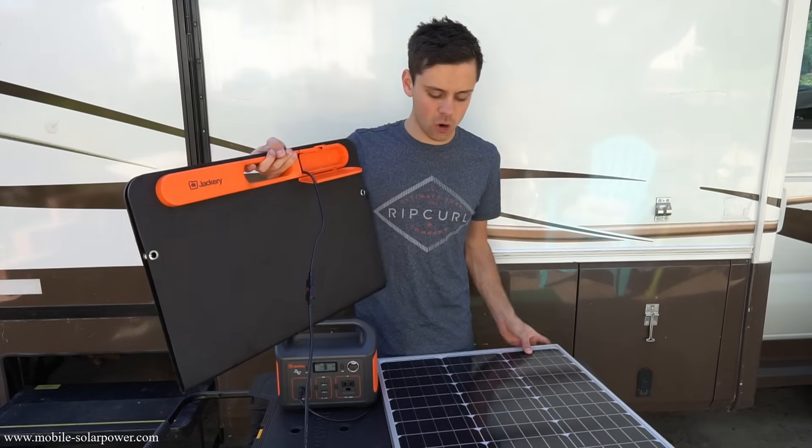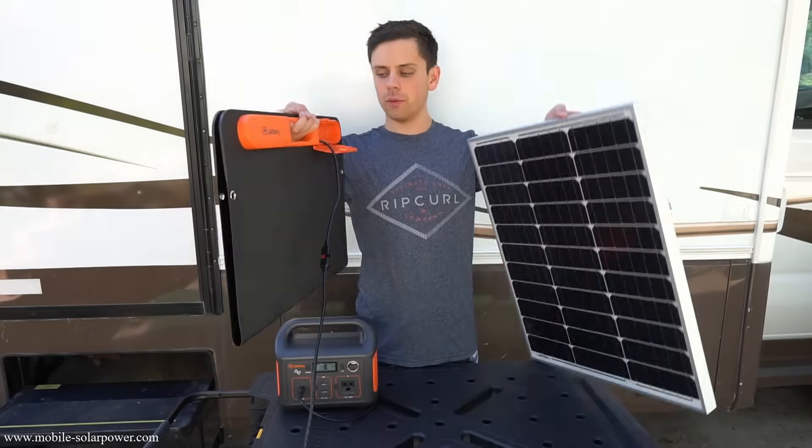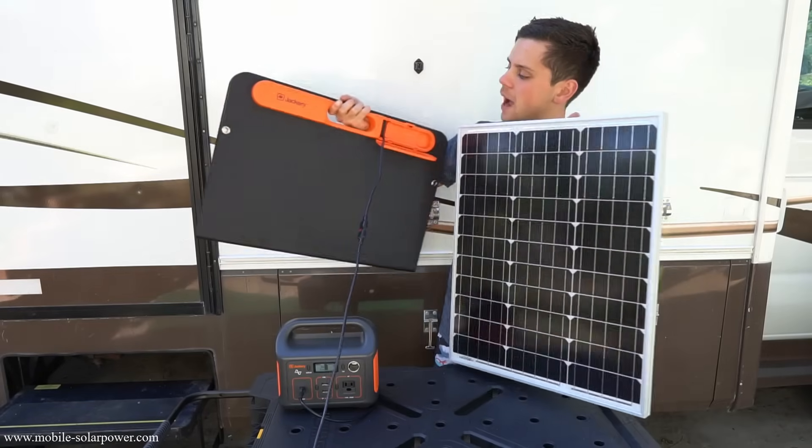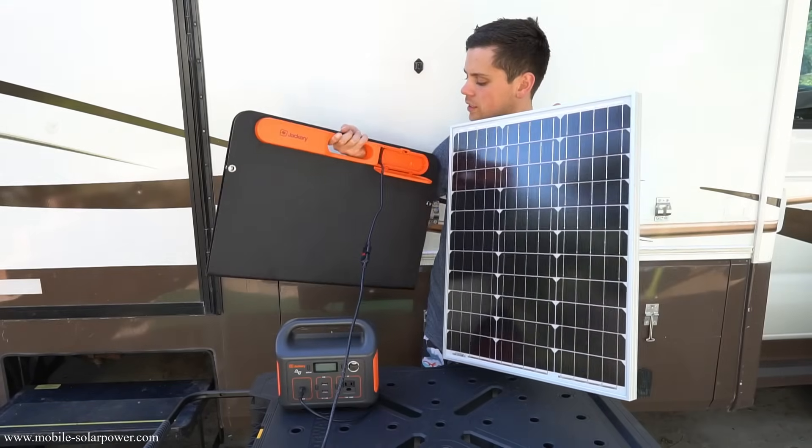The size and weight advantage over a glass panel is incredible. This one is a lot lighter, and it's so compact when it folds up — it's really small.